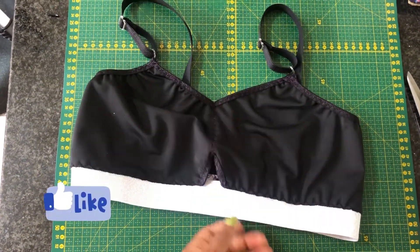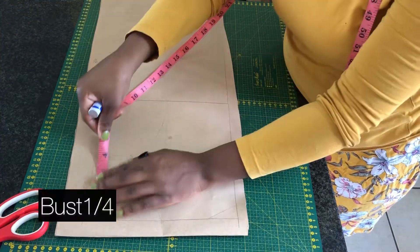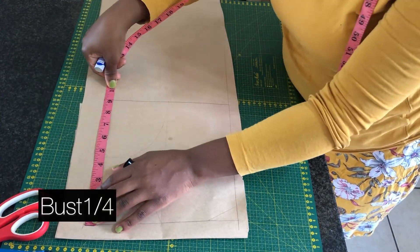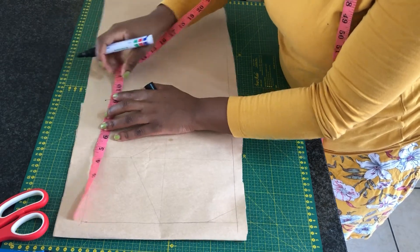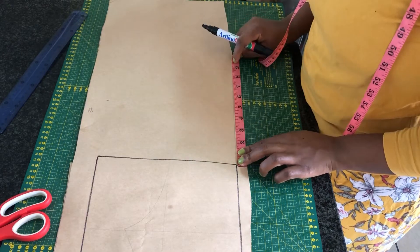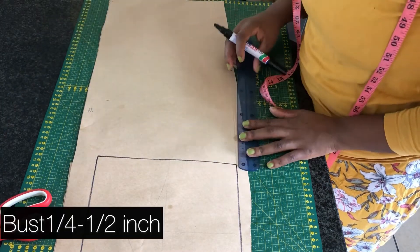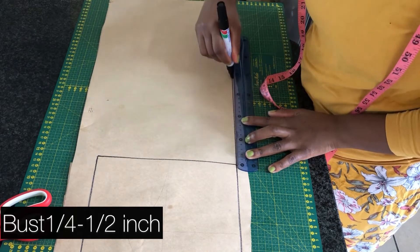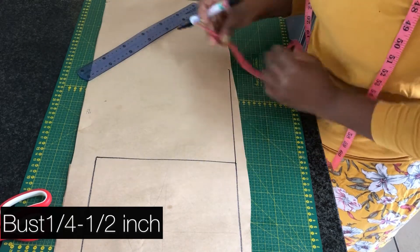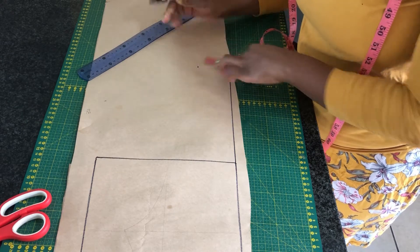The first measurement is going to be quarter of the bust round measurement. Mine is 9 inches, so I'm going to mark a square of around 9 by 9 inches. To create the band, I'm going to take quarter of my bust round measurement and subtract half an inch, which is going to be 8.5 inches.